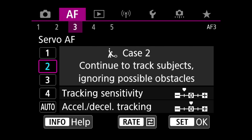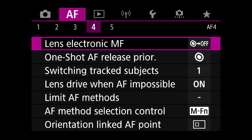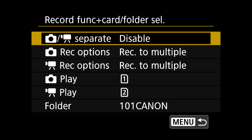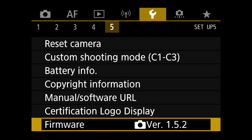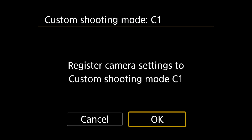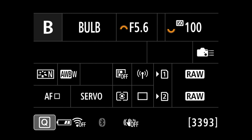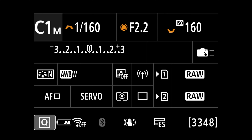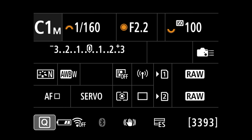Subject to Detect is going to be People, and Continuous Autofocus is going to be disabled. On Servo AF I'll go with Case 1 — it's the most versatile multi-purpose setting and works for most scenarios. Under Record Function and Card Folder Selection, I have mine set up as shown, and Video System is going to be PAL. I'll go to Custom Shooting Mode, register all these settings to C1, exit the menu, and you can see C1 shows as C1M — meaning it's set to manual. If I change shutter speed, aperture, or ISO and then go back to C1, it returns to where we saved it: 1/160s, f/2.2, ISO 100, Auto White Balance White Priority — that's my starting point for photography.